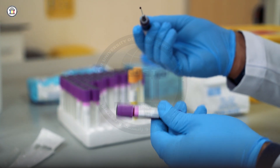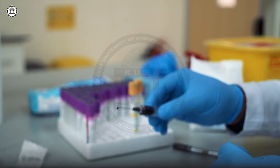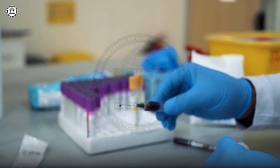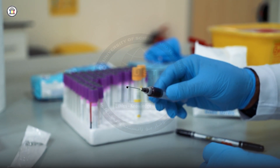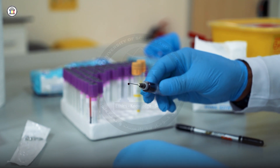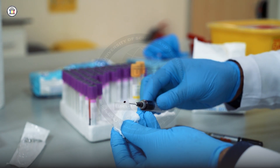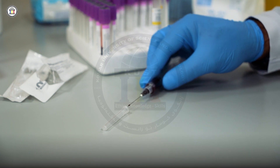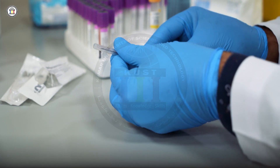Gently mix the sample and be careful about labeling. You can label before or after sampling — both are correct, but I prefer before sampling. Regarding recapping the needle, do not try to recap with two hands as you may face a needle stick injury. Instead, put the needle on a surface and use the one-hand technique to recap it, then screw the cap on.